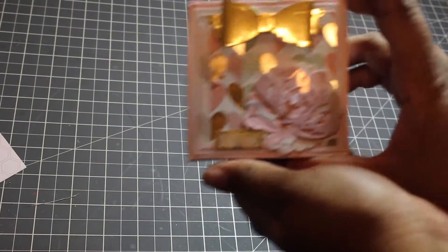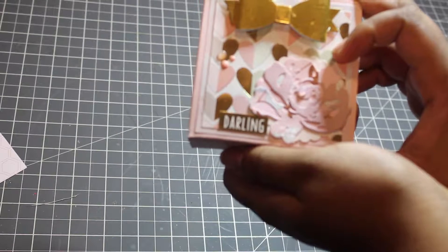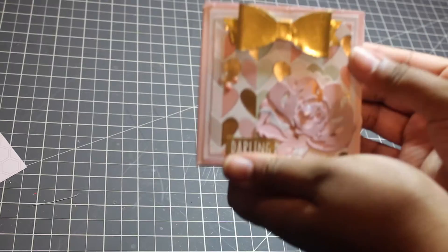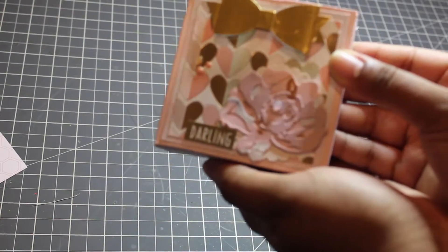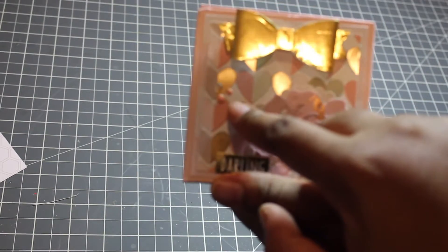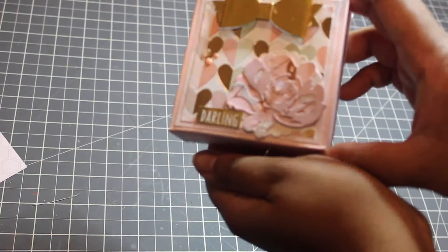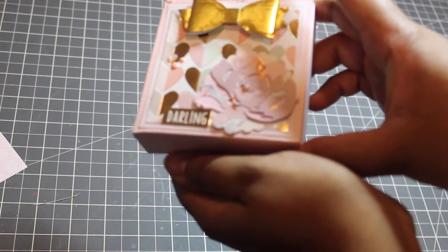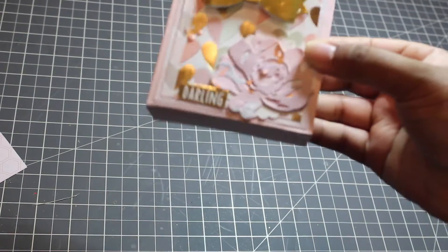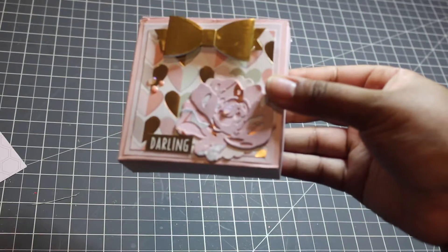My box looks like this, and the paper is from the Bliss paper pad from Tuesday Morning. The box itself is made out of some 110 pound cardstock that I picked up from Michael's. I have a gold Hobby Lobby bow, and I did some Nouveau drops here. I included one of those gold foil stickers from the DIY shop, and my flower is an Altenew 3D flower die, and I just used some different coordinating cardstocks from my stash.